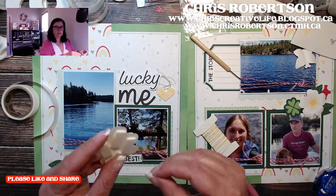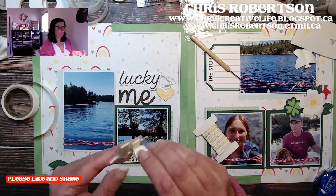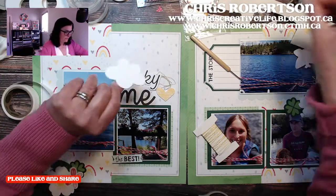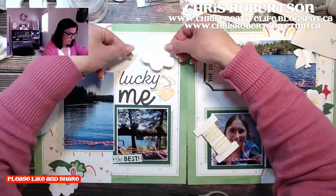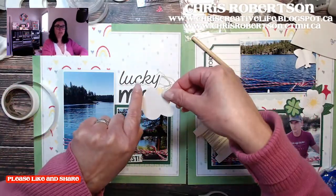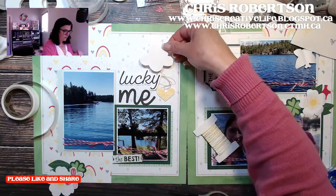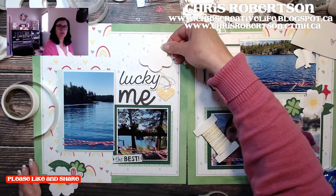This 3 o'clock time that I've been doing my lives lately seems to be nice because it balances both sides. This would also look really cute if I inked the edges of the cloud so that it stood out more.